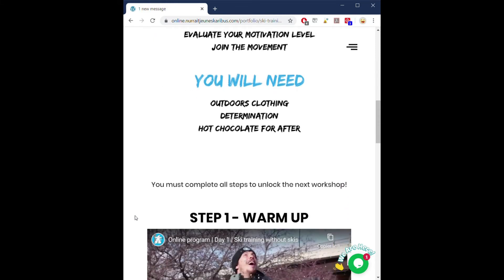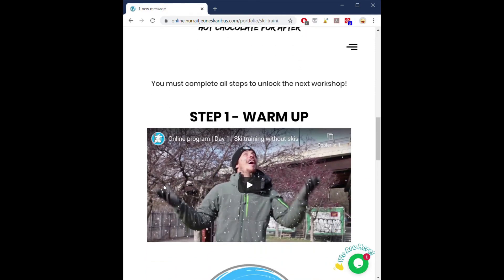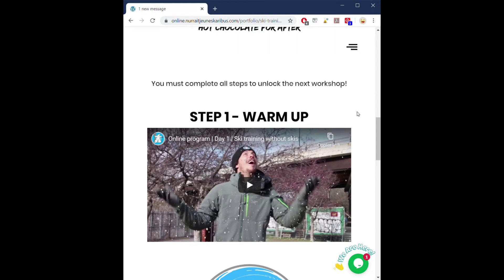Once you're done with that, you will be able to start the different steps. Remember, you need to complete all steps to unlock the next workshop. In step one, you need to warm up. We've put a little video for you so that you can watch it and have a better idea of what you will have to do.